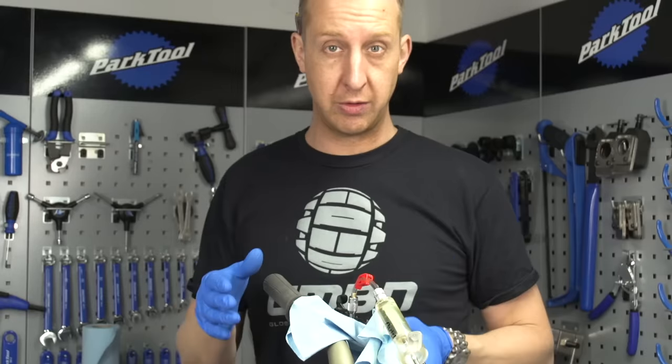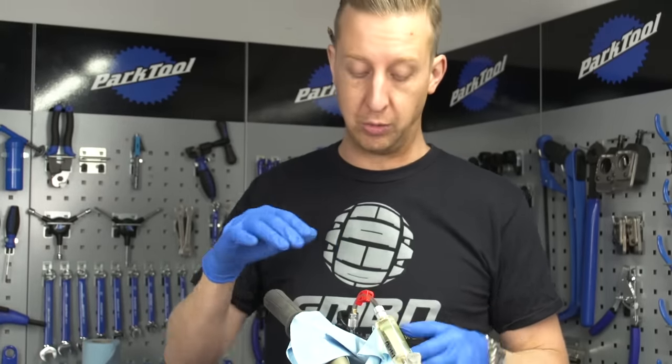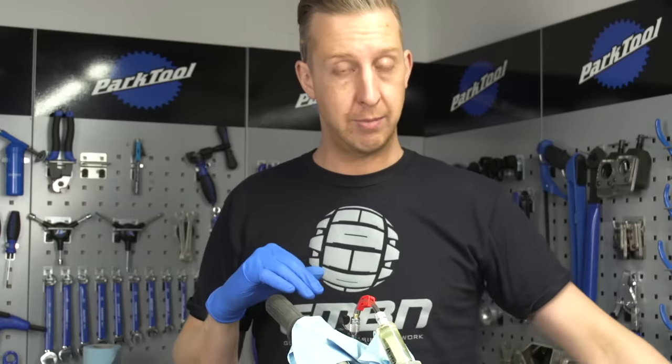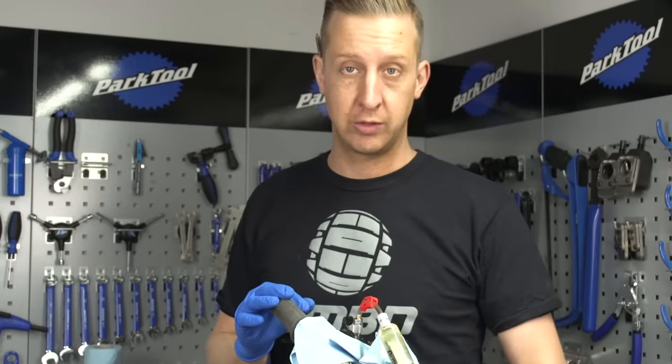It's important to note that the levers are obviously above the front wheel of your bike. If you think there's any danger that dripping oil could go near the front disc rotor, remove your front wheel from the bike and stash it somewhere safely so the disc rotor is protected from dripping oil.